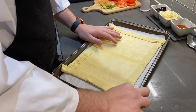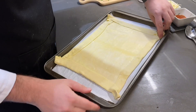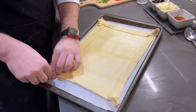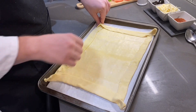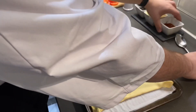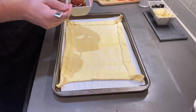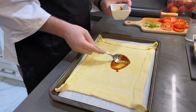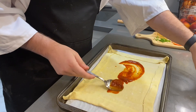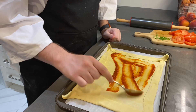If you want, you can get kind of fancy with the corners and just pinch them — all up to you. And now we start to assemble. First thing I'm going to do is some tomato sauce — just scoop it in there and spread it out. You want a nice, light layer of sauce.